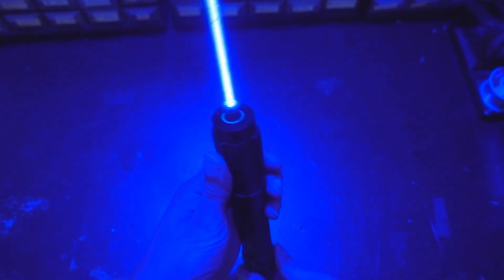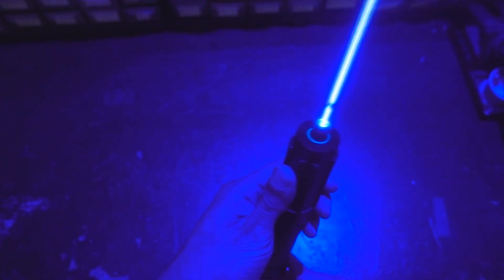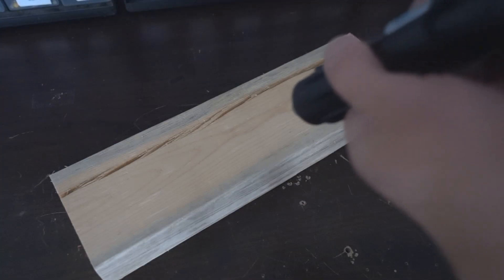Another method of drawing with a laser is using the brute force method. Here I have my modified eBay laser from a few videos ago, and it has an output power of over 5 watts. This piece of wood absorbs the light very strongly, so it makes it really easy to engrave. In fact, it's actually pretty hard to prevent a jet of fire from shooting out of the wood while I'm engraving it.